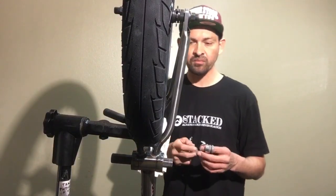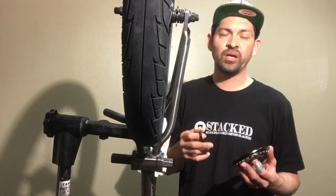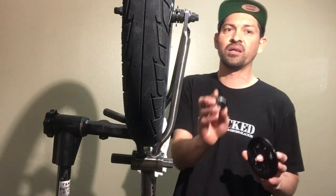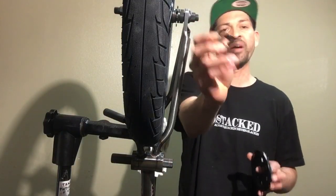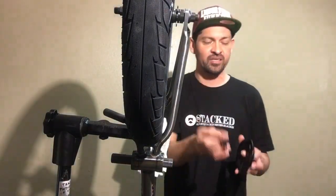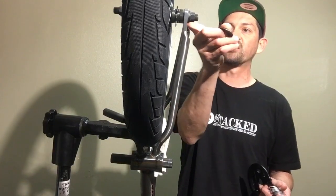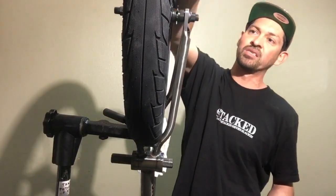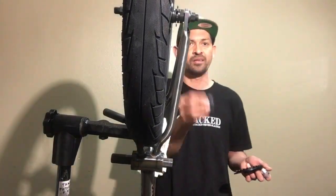Next, determine if you have a freecoaster or cassette. A lot of old-school riders still use that big flat washer, but honestly, the only time that washer works is if you're running 24mm cranks without a hat washer. With modern cassettes and freecoasters, the driver sits much further inward on the hub — it's not putting the teeth way out like a freewheel does, so you don't really need that washer anymore.